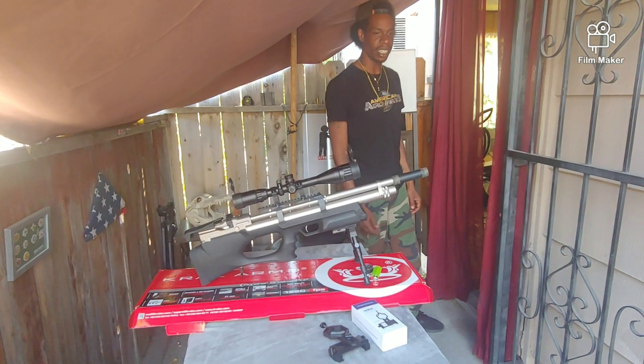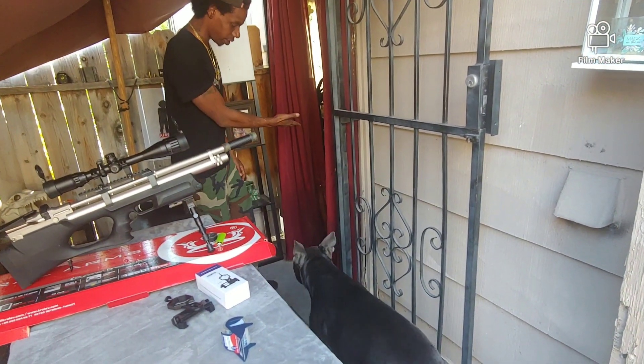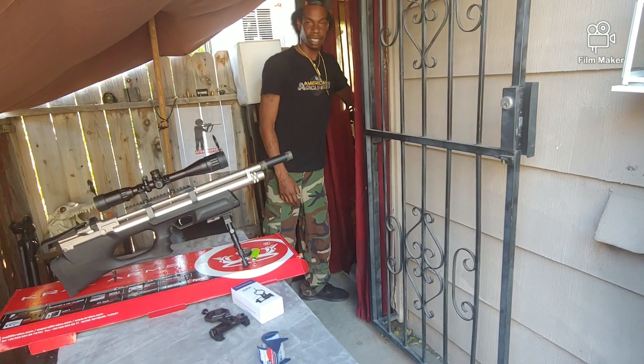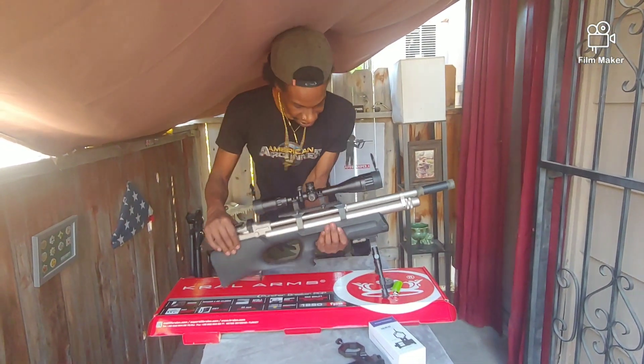This is the old man right here — look at how slowly he's moving. Are you really gonna stand there buddy? Come on, get in the house, my friend. Dogs — gotta love them. Let's get into this.